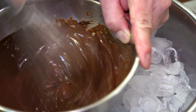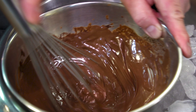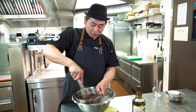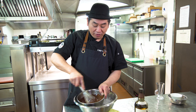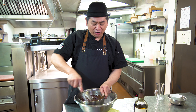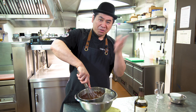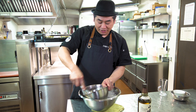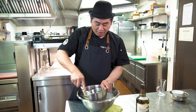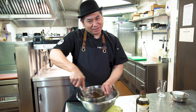So then we use just ice — a bowl of ice. Then whisk again to cool it down. So this is very important: you have to do it by hand, because the chocolate can suddenly get hard. That's why we need to check — you have to feel it.